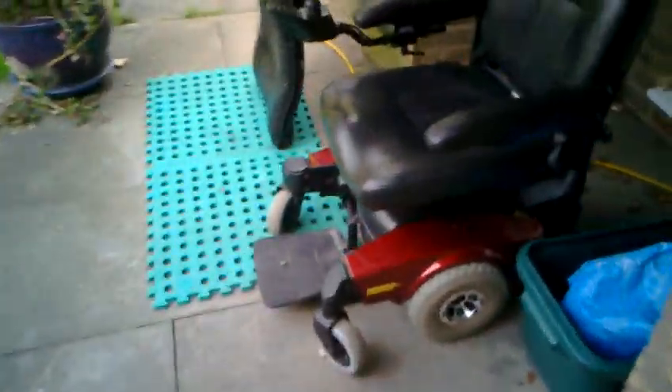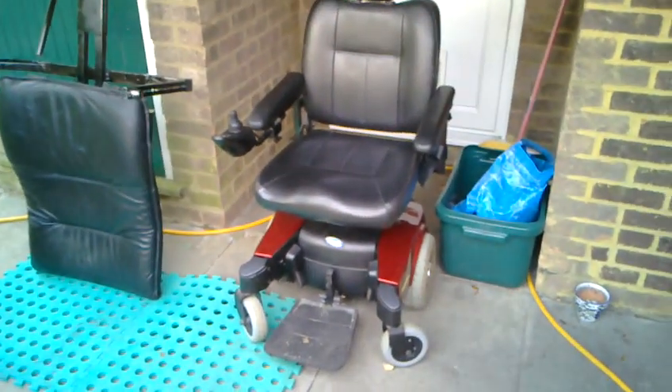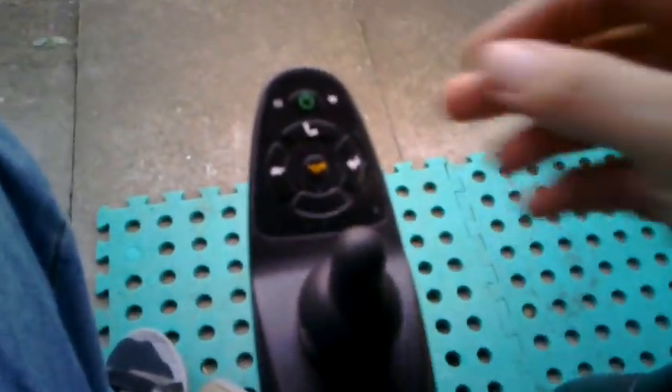Here we go out to meet PIP for the first time, which is an Invacare Pronto M61, all in pretty good condition. We'll do the exciting bit and switch it on.